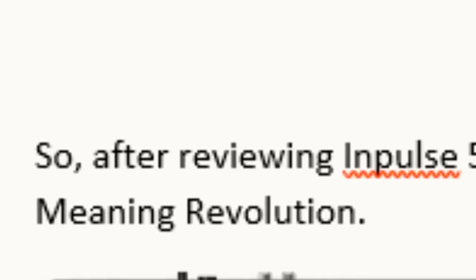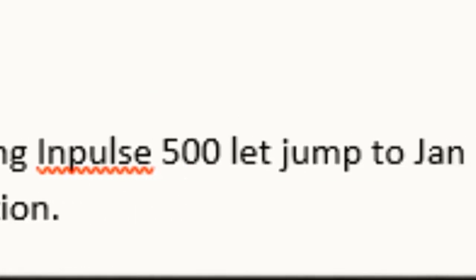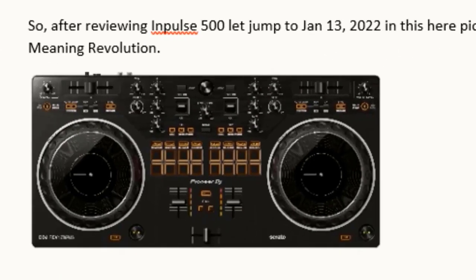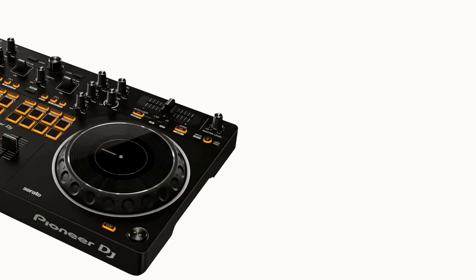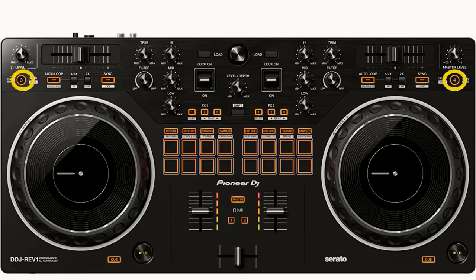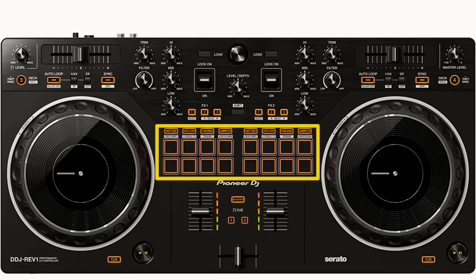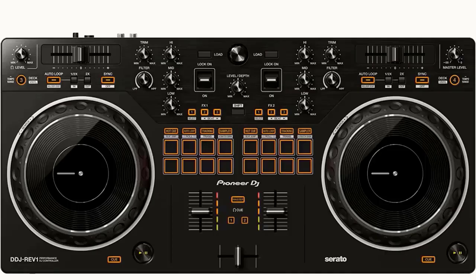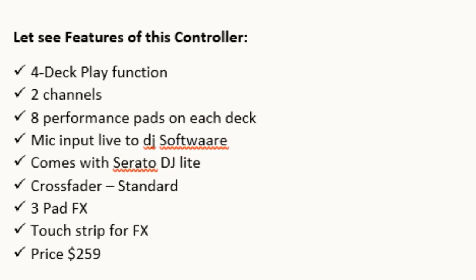After reviewing the Impulse 500, let's jump to January 13, 2022. Pioneer DJ introduced the Pioneer DJ DDJ REV 1 — where REV stands for Revolution. Features: four deck play function, two channels, eight performance pads on each deck, mic input with live-to-DJ software, comes with Serato DJ Lite, cross fader standard, three pad FX, and touch strip for FX. Price: $259. Software: Serato DJ Lite, Serato DJ Pro, and Virtual DJ.